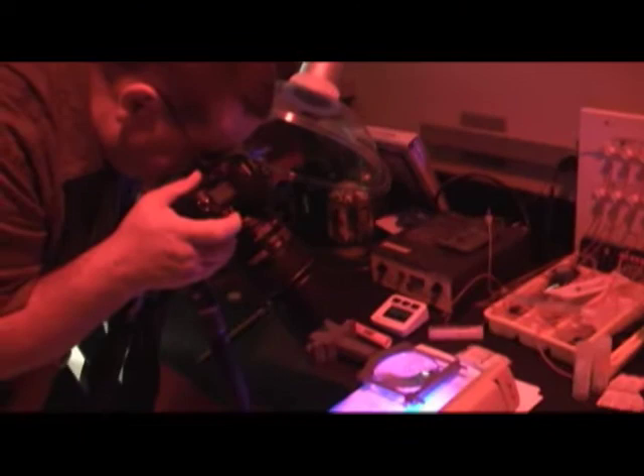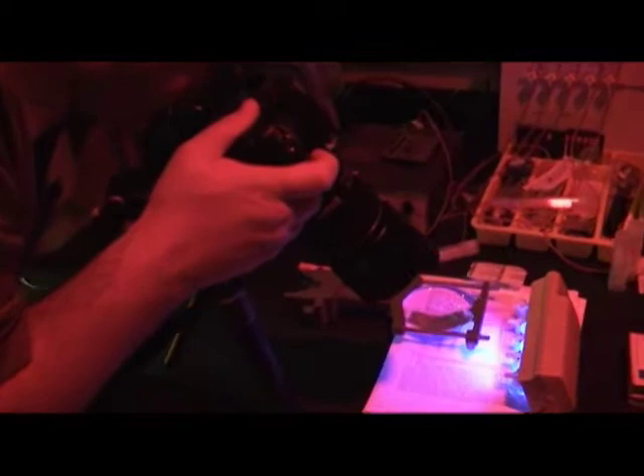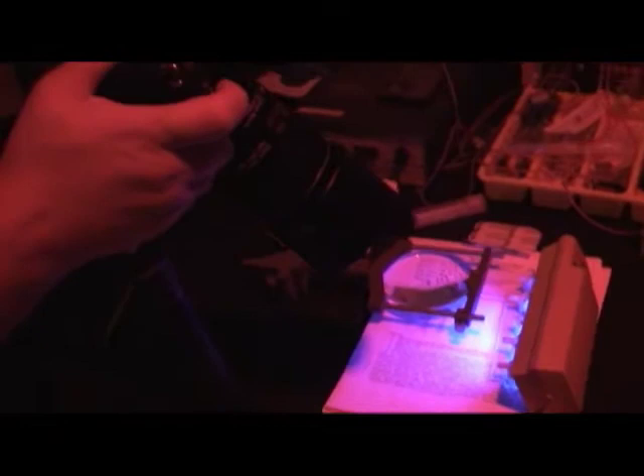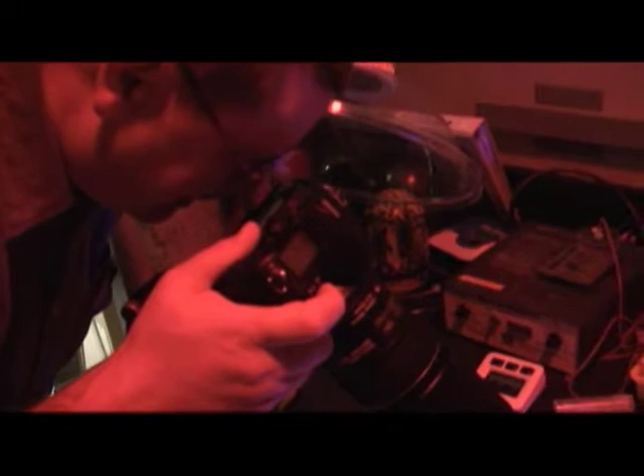I'm trying to get a little bit of this blue glow as it fades across the paper and illuminates the background a little bit. I'm wanting pretty good focus throughout, so I'm up at F11. And to get exposure, at least right now as it's metering, it looks like a fourth of a second.